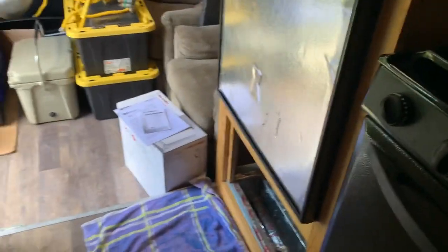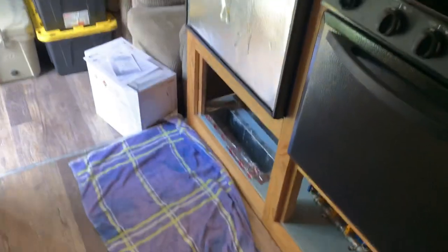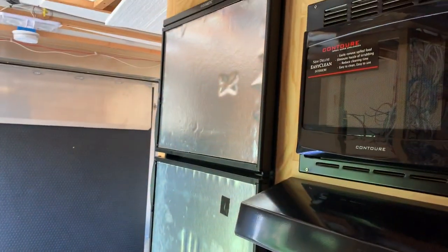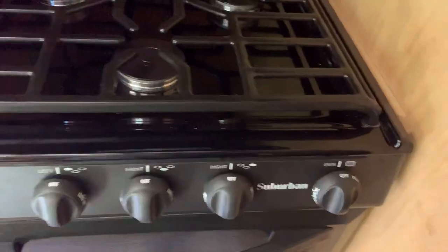The refrigerator works great. I'm going to go ahead and reverse those doors — it's just a real quick thing — and put the panels in, because I want the doors to open this way instead of the way they're set up right now, which is kind of inconvenient. It'll be nice to just reach there and open them up. The stove works fantastic and the microwave works great — everything works great.